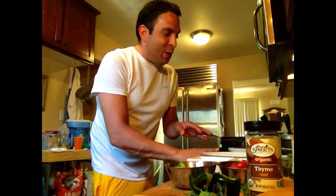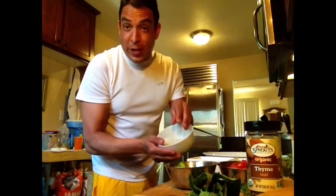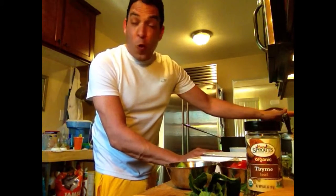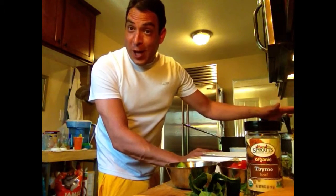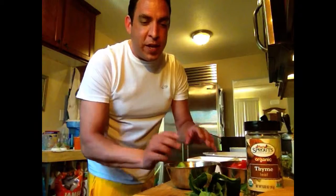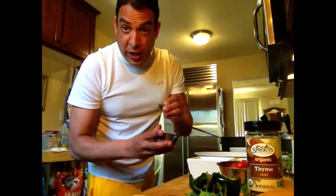I'm going to show you what else we're working with here. We have about two cups of arborio rice, which is the risotto. We have about four cups of chicken stock that are on the stove simmering on high. You want to have that on high, and I'll tell you why in a second.